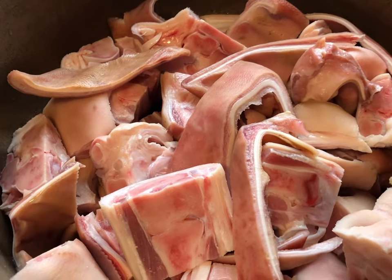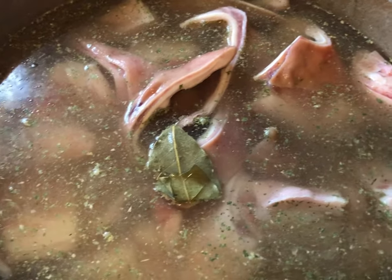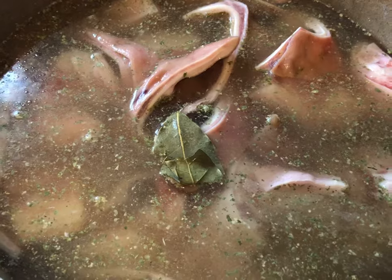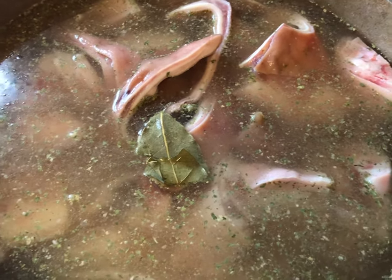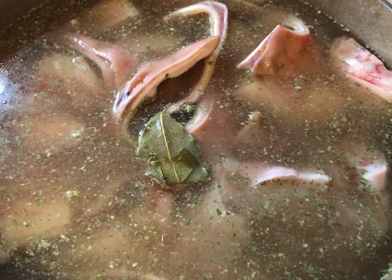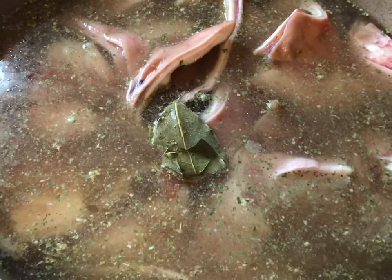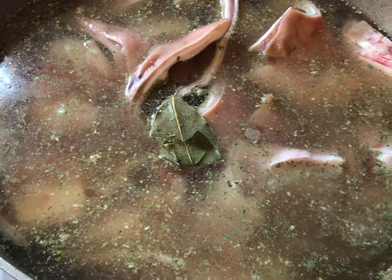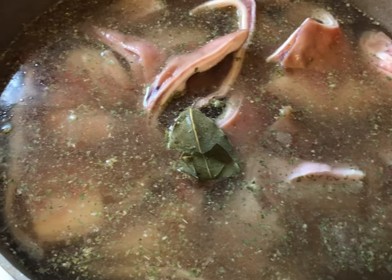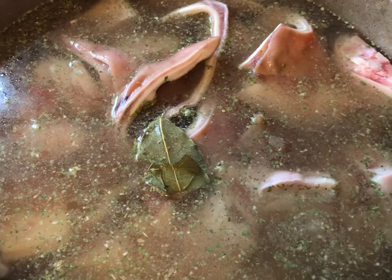Hog head cheese, aka souse meat. I got my pig feet and pig ears on the stove. I didn't put nothing in them except some all-purpose seasoning and a bay leaf. When we're getting ready to put the souse meat together, that's when I'm gonna show y'all the ingredients. All I'm putting in here right now is pig ears and pig feet — whatever meat we get from the pig. I'm not putting no neck bones; I don't like a chunky head cheese. I used to do all that, and I liked it, but something wasn't right. When I tried this recipe, I haven't been back ever since.